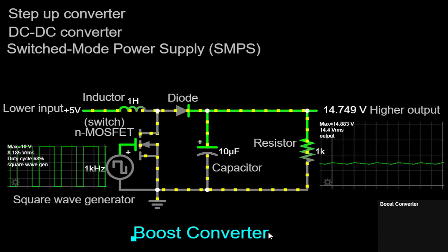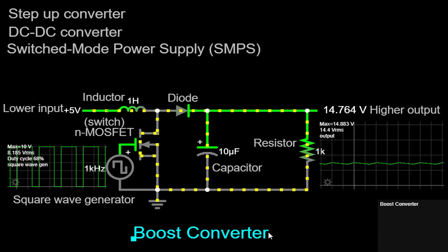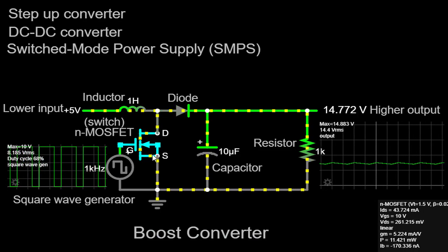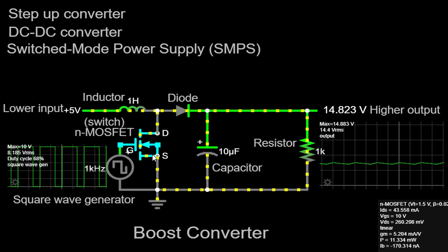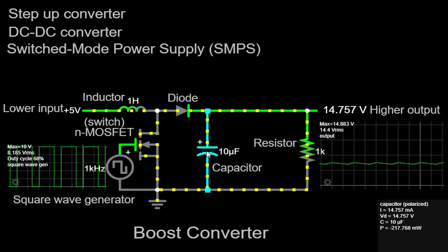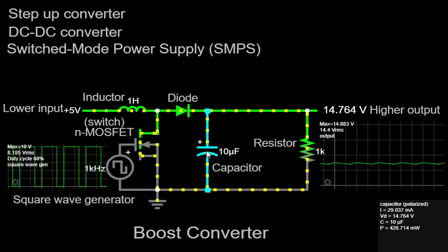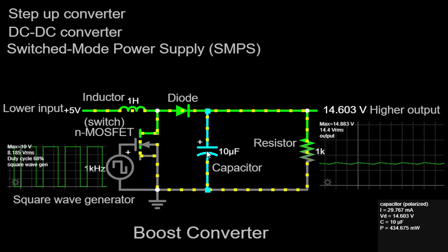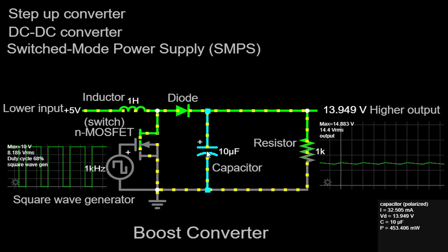Remember, as the MOSFET turns on, current flows through the inductor, storing energy in its magnetic field. When the MOSFET turns off, the magnetic field collapses, inducing a voltage across the inductor. The diode allows the energy to circulate in a closed loop, ensuring that it is not wasted. The capacitor plays a crucial role in smoothing out the voltage. During the MOSFET's off period, the capacitor absorbs the energy from the inductor, maintaining a relatively constant output voltage. When the MOSFET turns on again, the capacitor releases its stored energy, supplying it to the load.